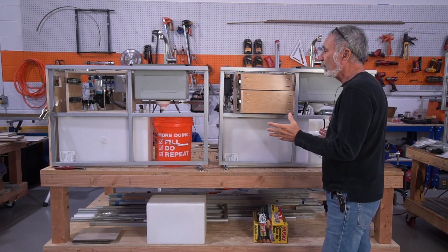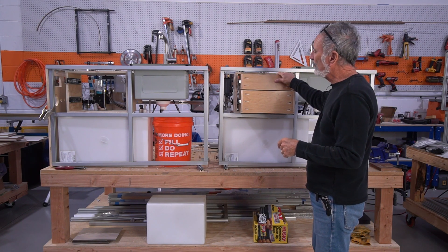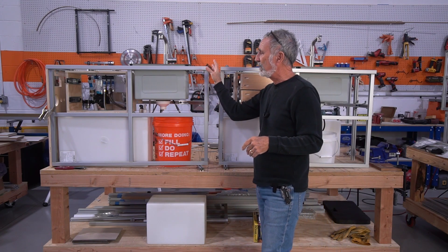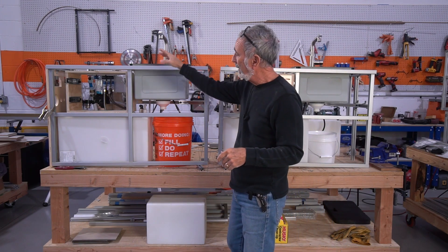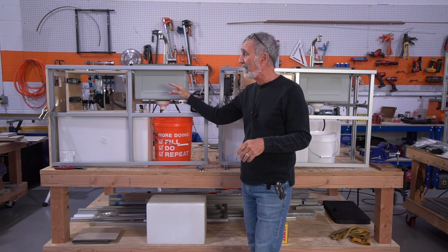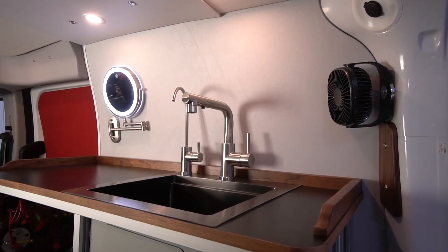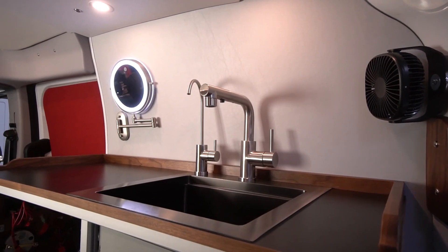I'm doing two modules at a time. Everything I do to that one, I do to this one. We packed a lot into this little space. It's 42 inches wide by 16 inches deep and 28 tall. It's designed so when you're sitting on the bed, you can work on these — wash your hair, make your dinner, whatever you want to do.